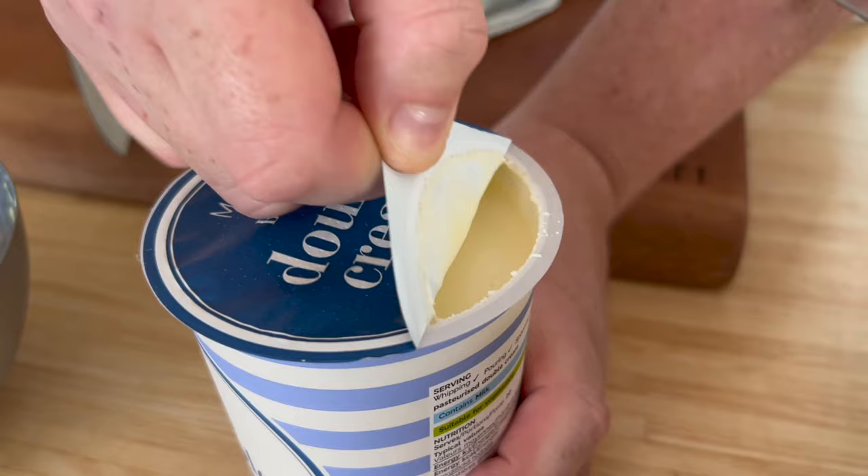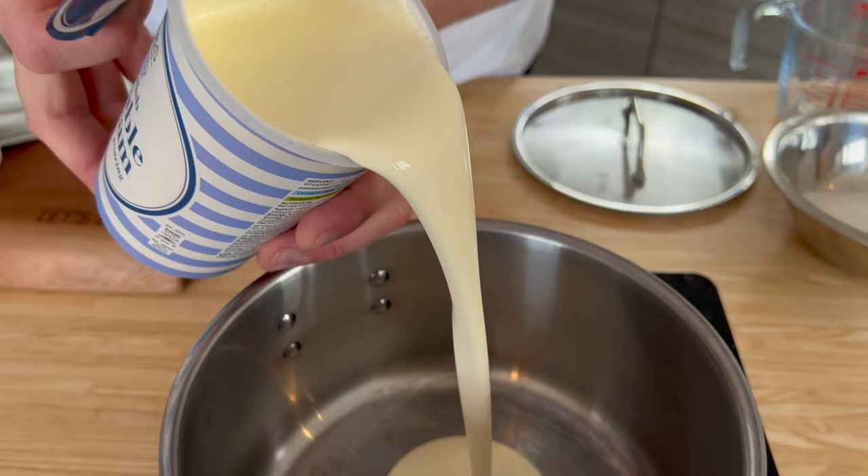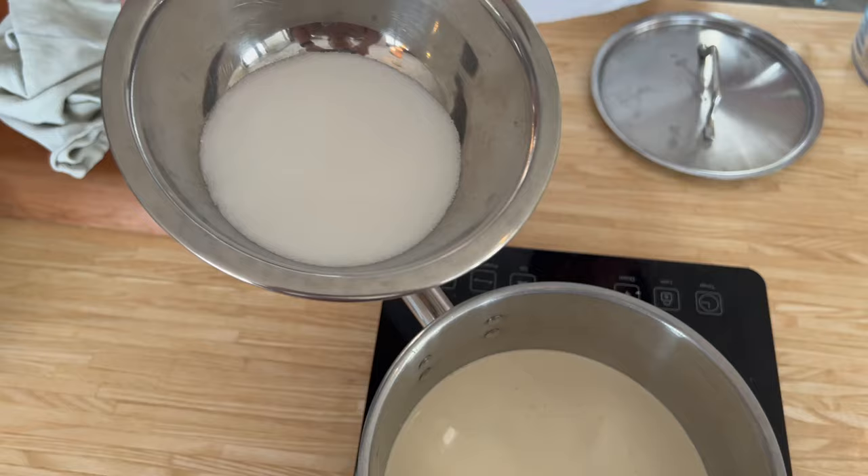Now we've got cream and we've got sugar — we've got fat, we've got flavour, we've got sweetness. It's the building blocks of all good desserts. Very simply, get yourself 600 millilitres — 600 grams of double cream into a pan. We take 150 grams of sugar, about 23% sweetness — a really nice sweet dessert to off-balance and offset the acidity from that lemon juice. That goes on to heat.